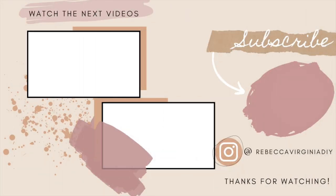Thanks for watching! If you'd like to see more videos like this one, make sure to hit the subscribe button down below. Until next time — keep searching, keep creating!